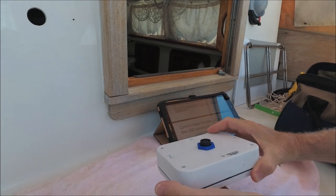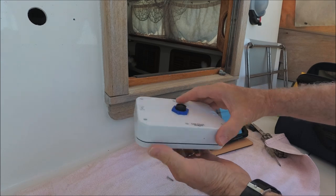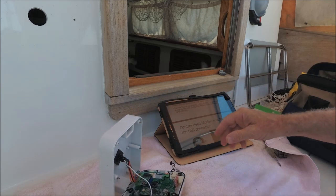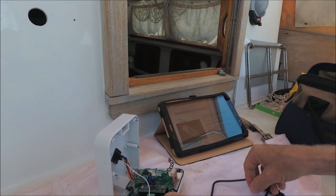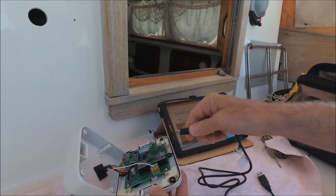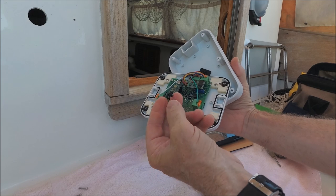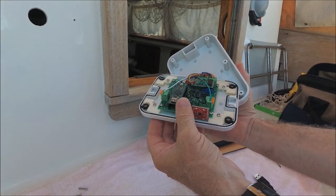In the unlikely event that you need to update the software, it's done through the control head by removing these six small Phillips head screws. Inside, the instructions show you how to access the USB connector — it's a USB Mini-B — which goes into the board fitting. There's also a reset button, and a loose wire you'll find inside, which is just the remote control antenna, so that's fine as it is.